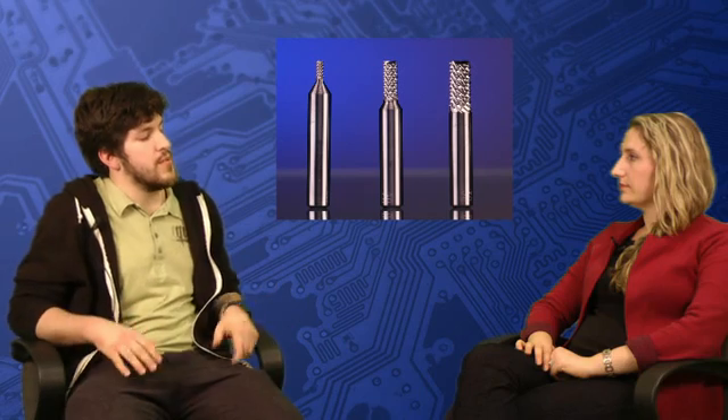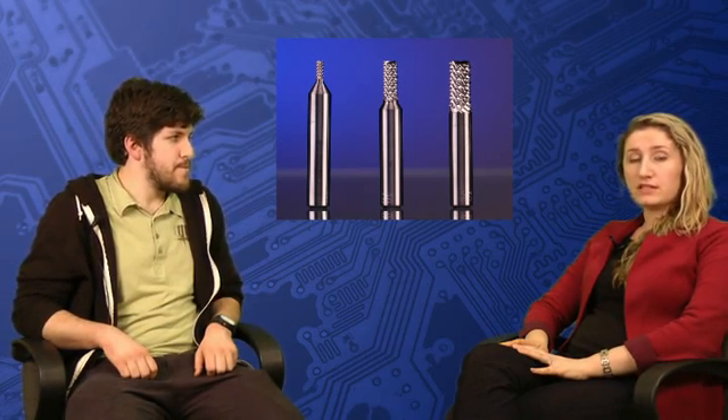The third method I wanted to bring up when it comes to mechanical stress is a fairly popular one — routing. Routing is a really popular and widespread depaneling method today. The reason routing causes mechanical stress is because you're using an actual tool — a bit — which causes vibration while going around your board. The amount of vibration really depends on the type of material you're cutting and its thickness, so the mechanical stress can really vary. If you're depaneling a board with components really close to the edge, it's also not a great solution because you need clearance from the edge to the depaneling channel.